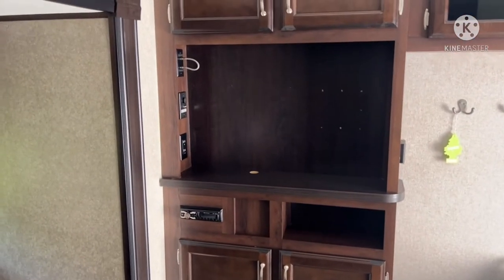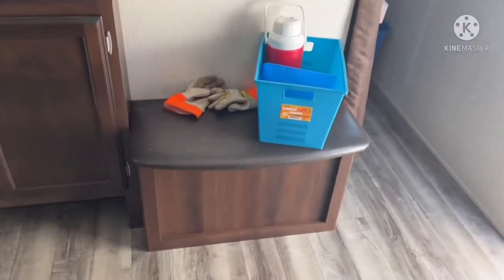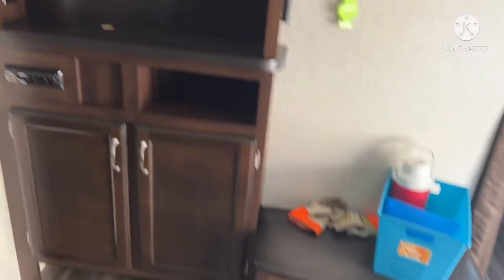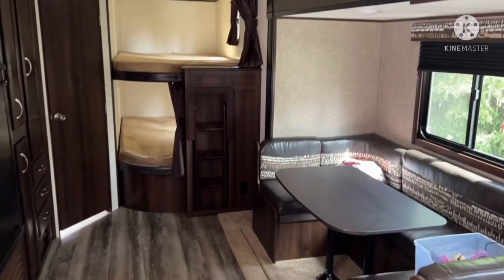This is where the TV would go — I think we're going to put in a 27-inch, which will be plenty for us. You've got your radio for the exterior speakers, a little storage, and a couple of small cupboards. That kind of wraps up the interior tour. If there's anything else I should add, let me know, and we'll see you in the exterior video.